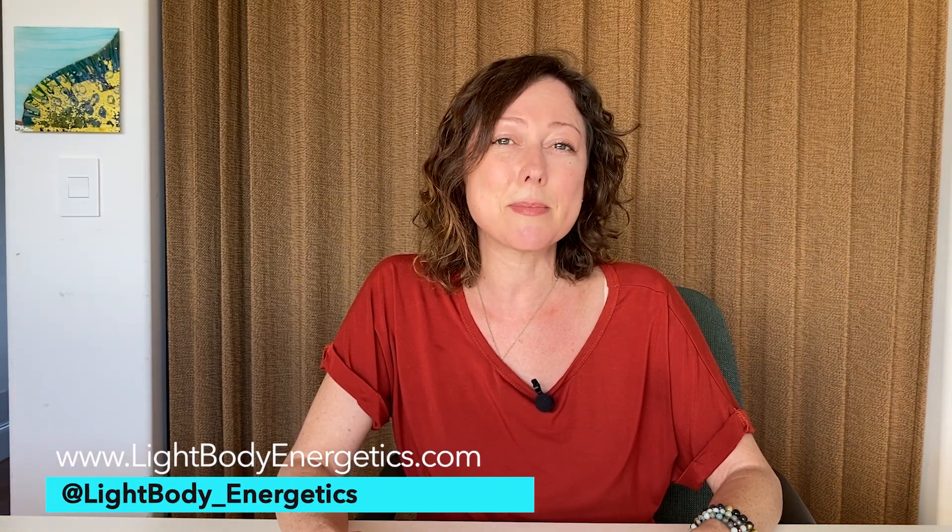Today's module is going to be on Sankalpa, or intention setting before your morning routine. Before we get started, if you'd like to sign up to my email list for free offerings and infrequent emails, you can go to lightbodyenergetics.com, sign up for the email there, or go to my Instagram at lightbodyenergetics and go to the link tree and you'll find information there as well.